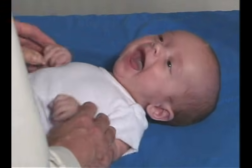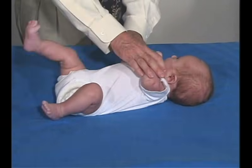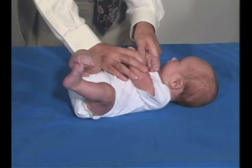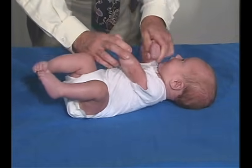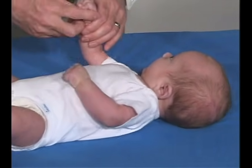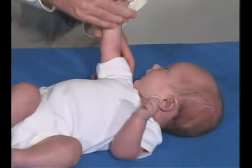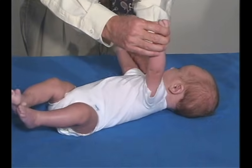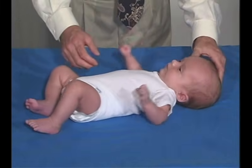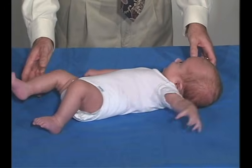Should we pull you up to sitting position? Now we're just going to do passive range of motion. Turn's good, coming over the shoulder but not beyond. That's good. Traction maneuver — we can hold on to that as resistance. You can see that his hands are more open — open and not closed like in the newborn period.